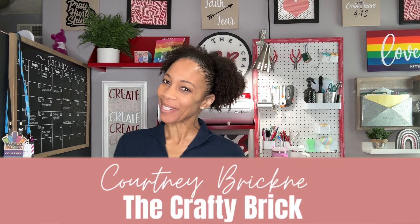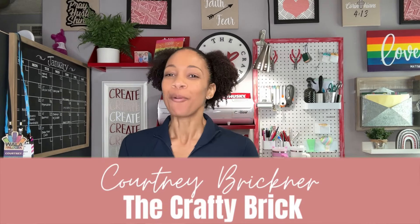Hello Crafty Friends, it's Courtney Brickner, owner of The Crafty Brick. Welcome to my YouTube channel.